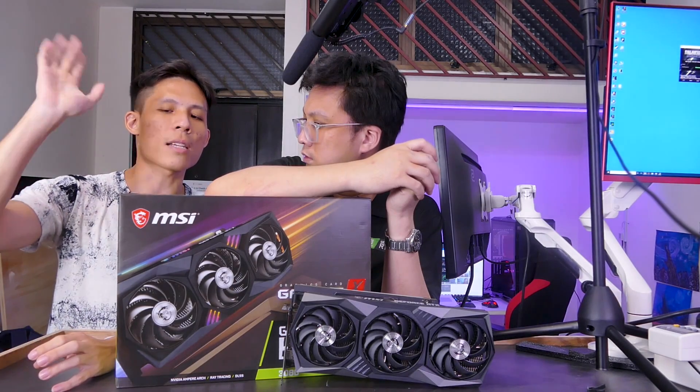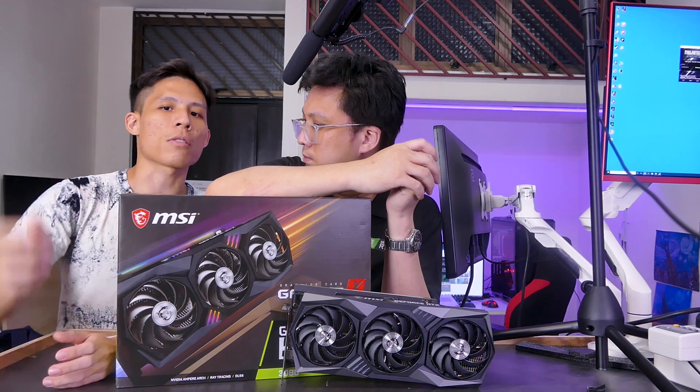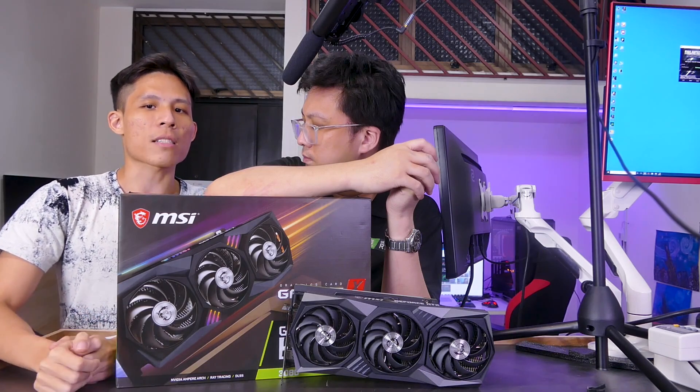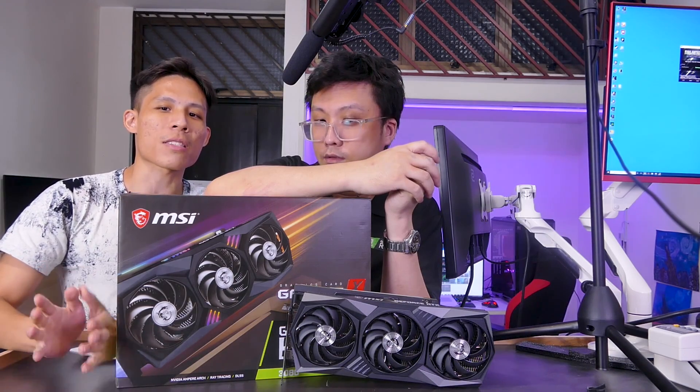Make sure to come back to our channel and not miss all this content. It has been two very long nights for Gordon and me. Hope you guys come back and suffer with us because there's going to be more testing. For Gordon and I, a very tired good night and goodbye.